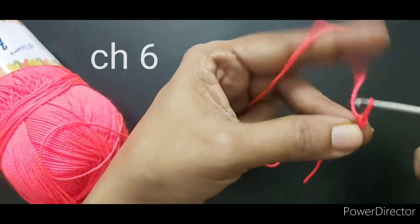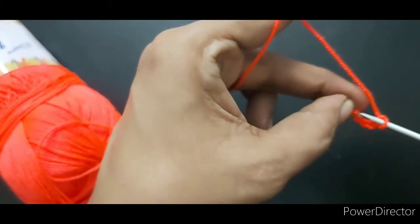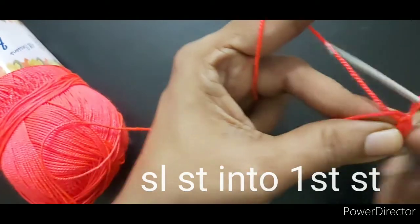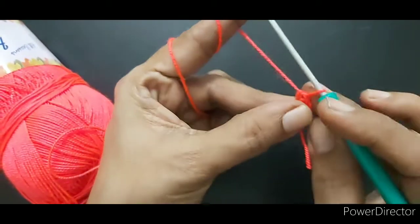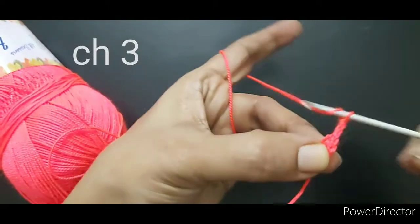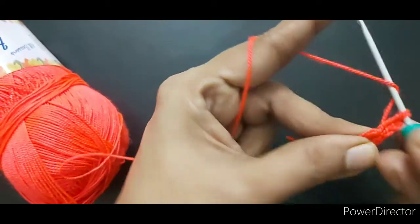Chain 6, then slip stitch into the first stitch to form a ring. Then chain 3, and make 11 double crochets into the loop.